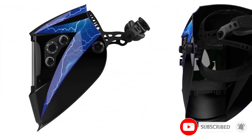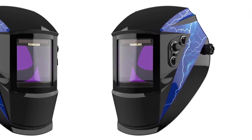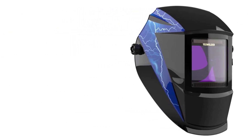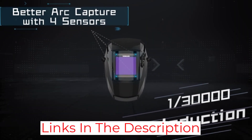It has a perfect 1/1/1/1/1 optical clarity rating. The shade range is 4 to 13 with a shade 3 light state. The reaction time of its four arc sensors is 1/30,000th of a second.